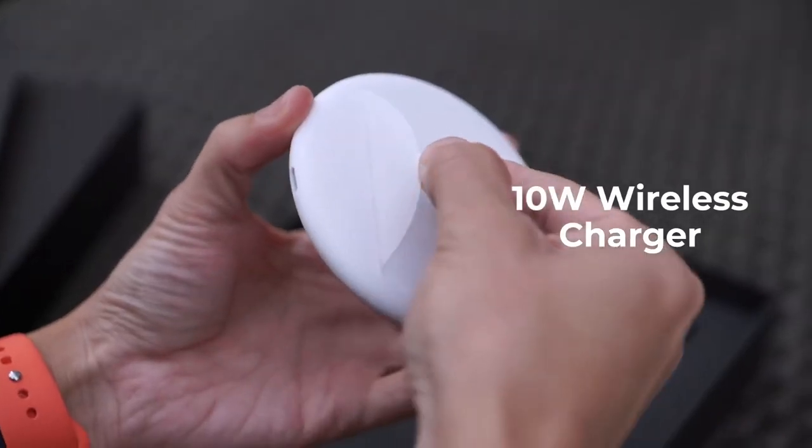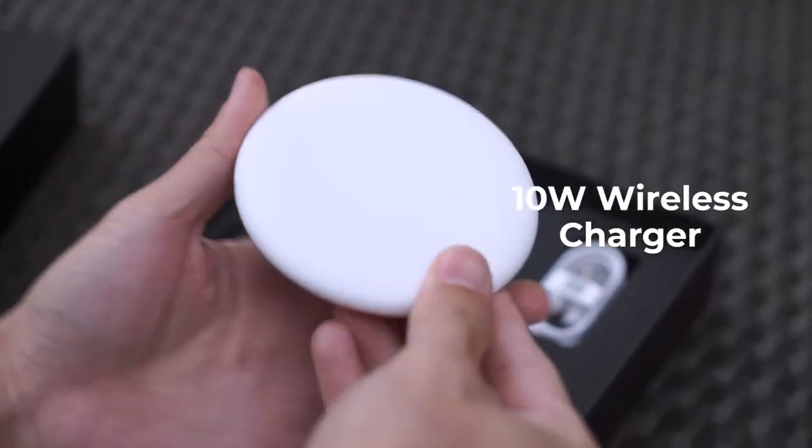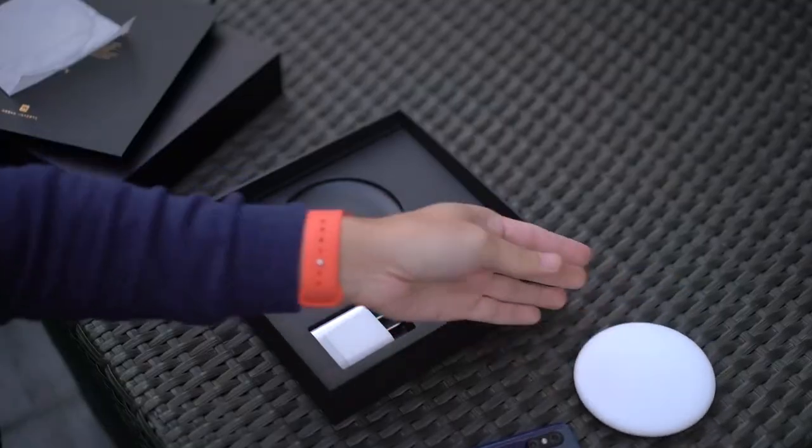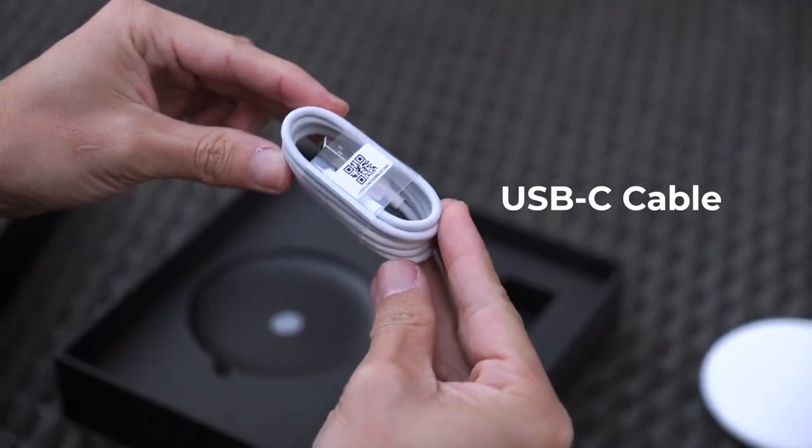The wireless charger is about 30% faster than the one launched in spring this year, but it still comes in this rubbery matte finish. There's also a Quick Charge 4 Plus wall adapter and a USB-C cable.